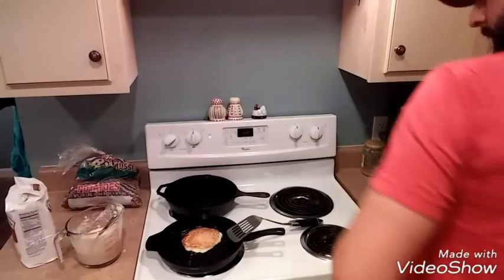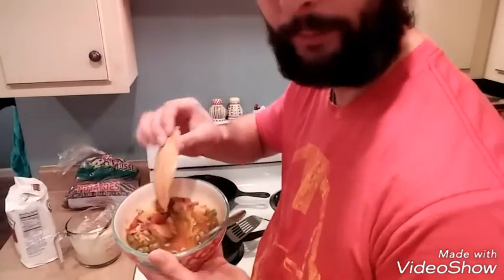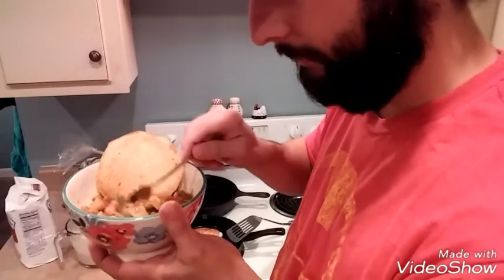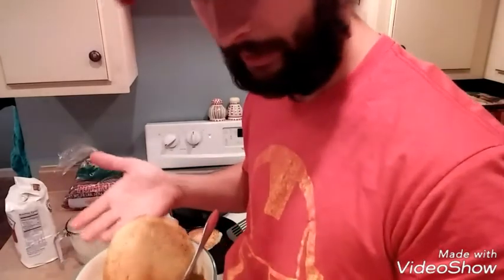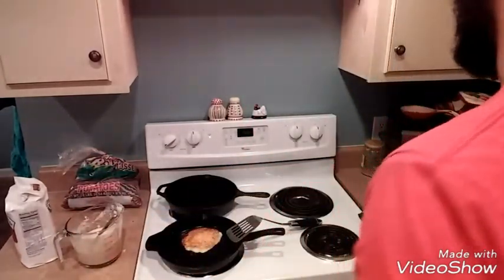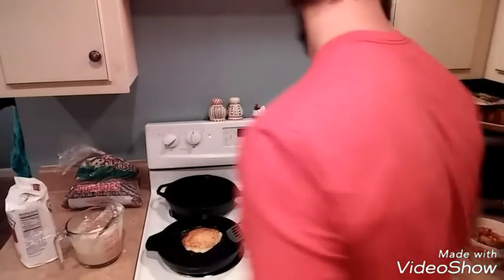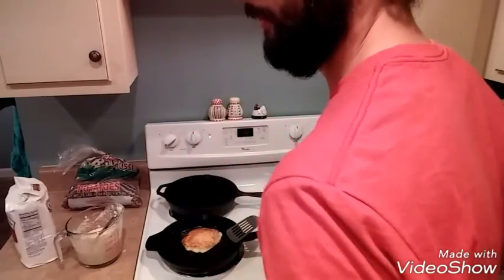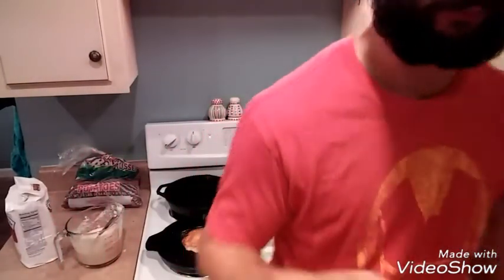I went ahead and made one off-camera for the soup, and it comes out just like flat cornbread. The soup is a chicken soup with vegetables — I put cabbage in it, but if you don't like cabbage, leave it out. Okra would probably be good, and any root vegetable works — carrots instead of potatoes, or you can skip the root vegetables entirely. Any of those canned vegetables work well in it.